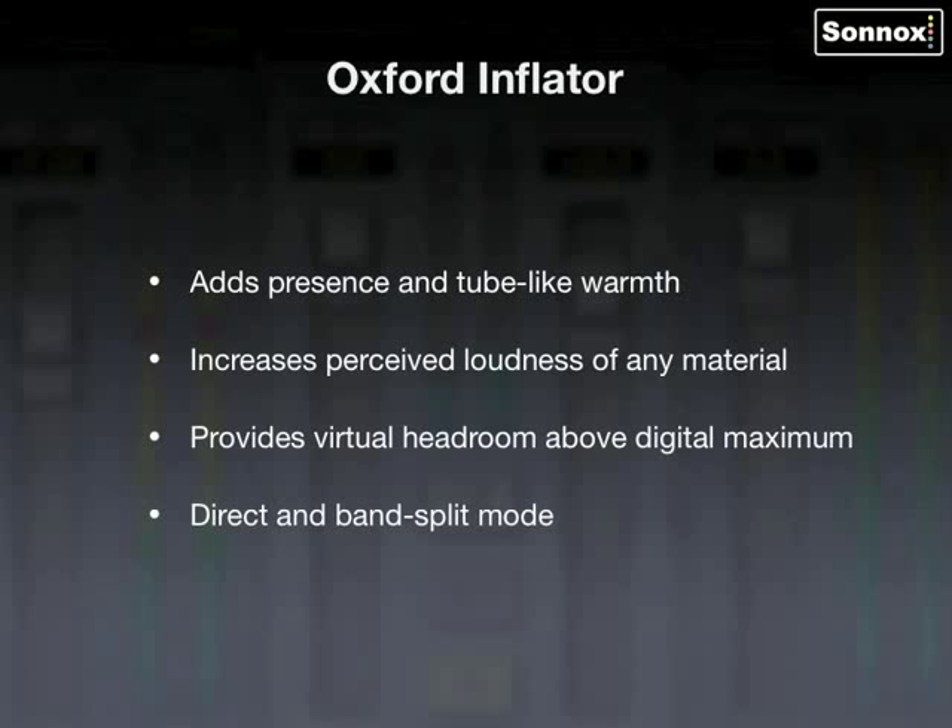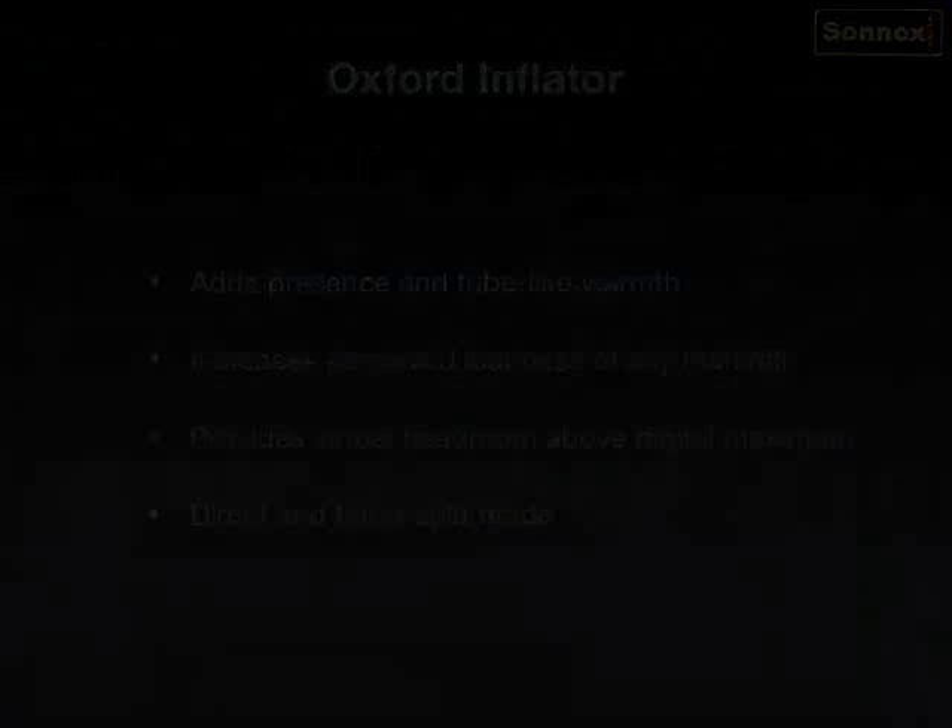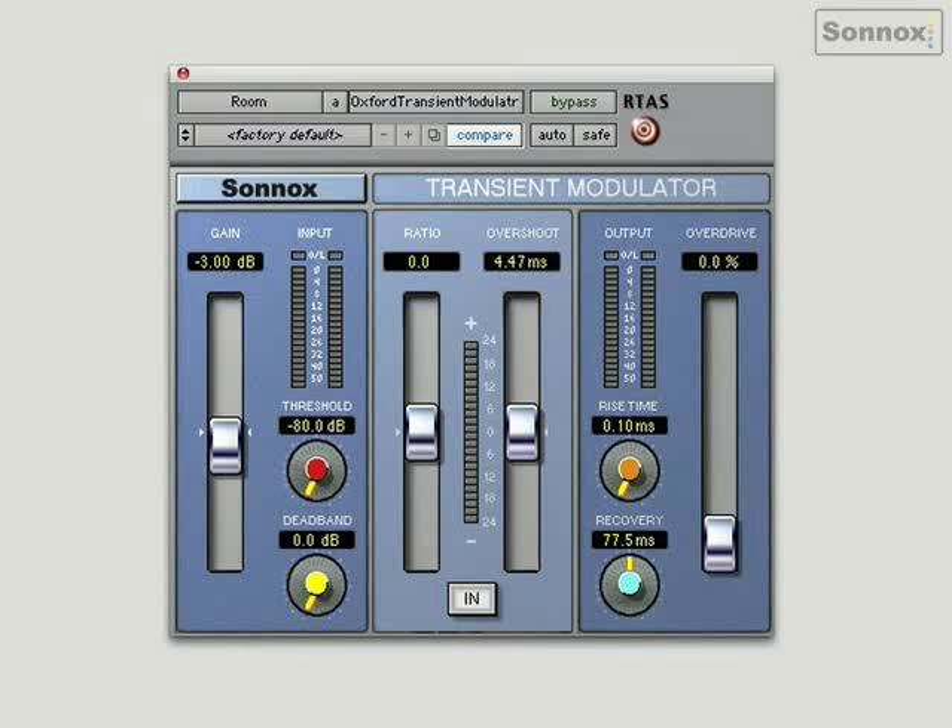So here's the Transient Modulator, or TransMod as it's affectionately known. It's a really useful tool which can be used to harden or soften attacks and transients. It's got a lot of fine-tune parameters, but can be very easily demonstrated just using this one slider here.